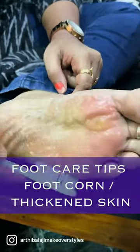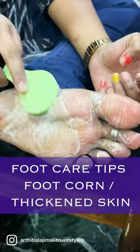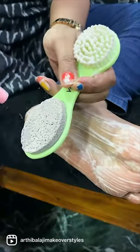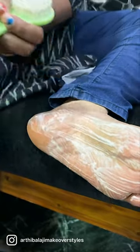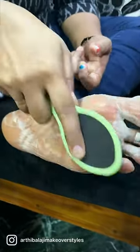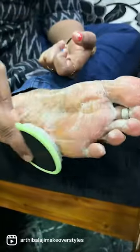You can exfoliate your foot. You can remove your dead skin and your thick skin. You can use it with pumice stone and disinfectant. You can also use it for 2 minutes. You can use it daily.